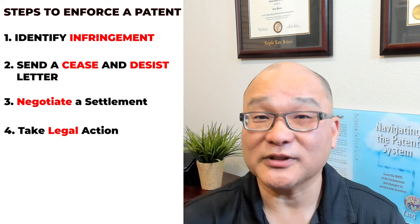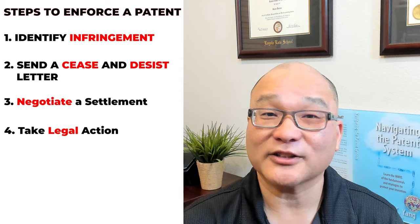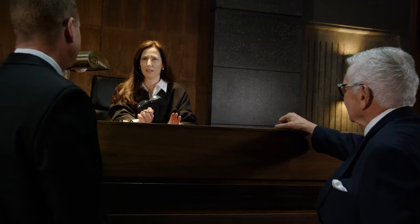If a settlement cannot be reached, the next step is to take legal action. This can involve filing a lawsuit in a federal court or using arbitration or mediation.